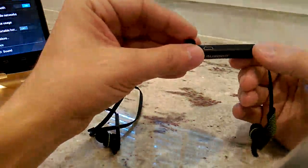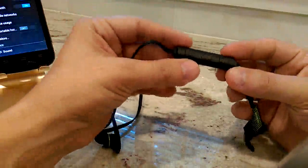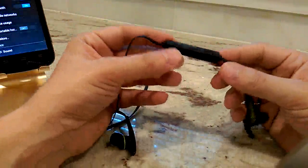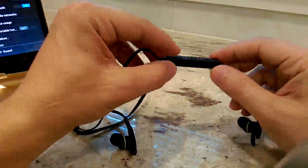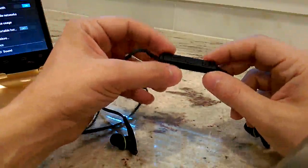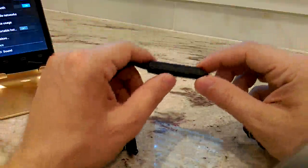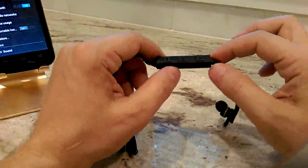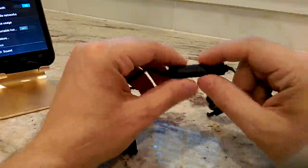There's a panel that removes to plug in the charger, and then there are three buttons on here — that's all, controlled by three buttons. There is a plus and a minus: pressing either once controls volume. If you long-press and hold for about a second, it will skip tracks forward and backwards.